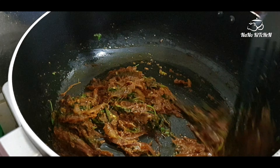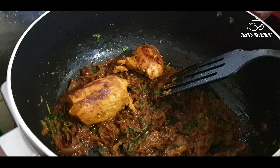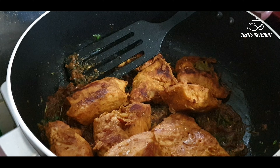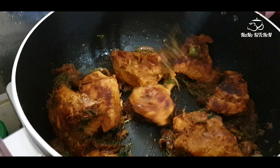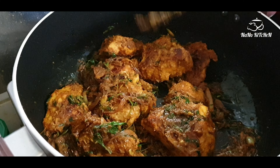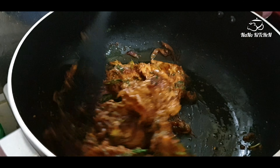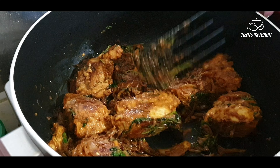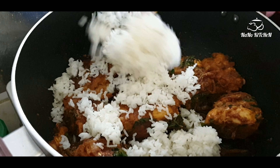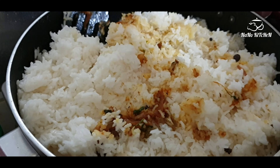A very nice masala is ready, so we can add our fried chicken pieces into it. Mix well and close the lid for one or two minutes. Once done, we are going to add the cooked rice on top and mix it together with a spatula.